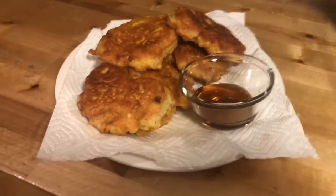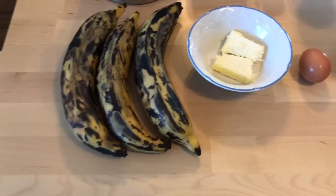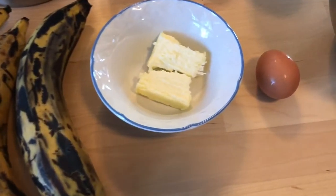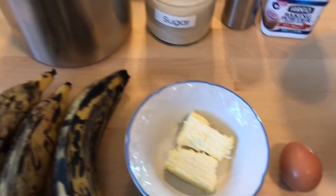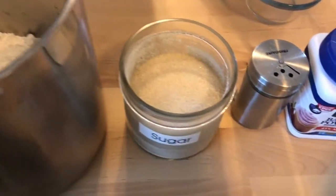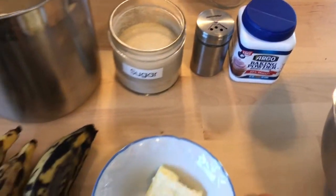Today we're going to be making banana pancakes, or maruya as we call it in the Philippines. Here are the ingredients: we need plantain bananas, butter, one egg, two cups of flour, half a cup of sugar, a pinch of salt, and one spoon of baking powder.